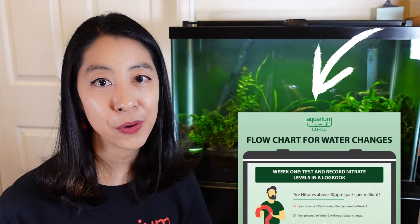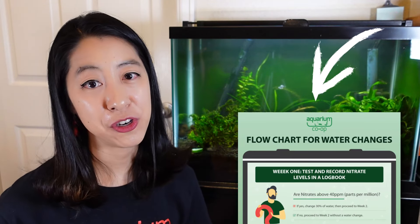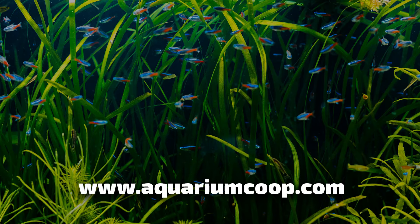If you want a simplified version of everything I just talked about, I'll put a link in the description for a free infographic you can download that helps you figure out how often to do water changes. Best of luck with your aquariums, and I'll see you next time!